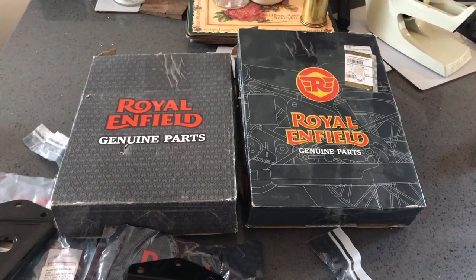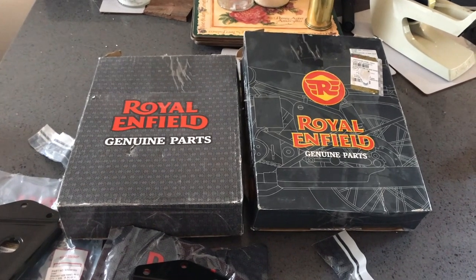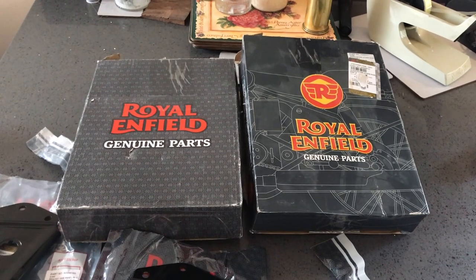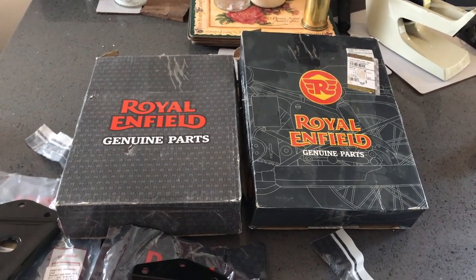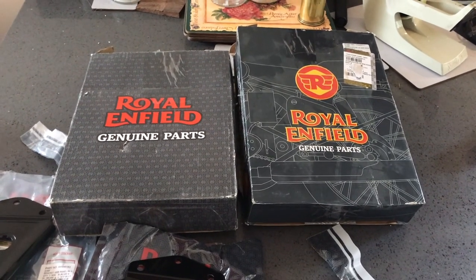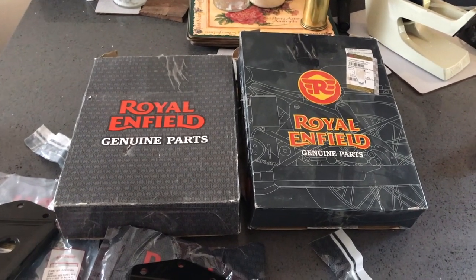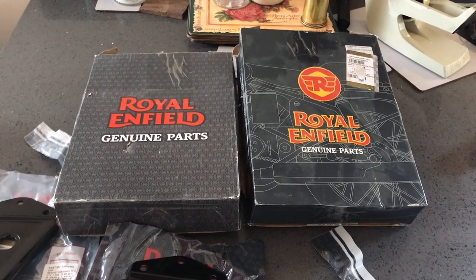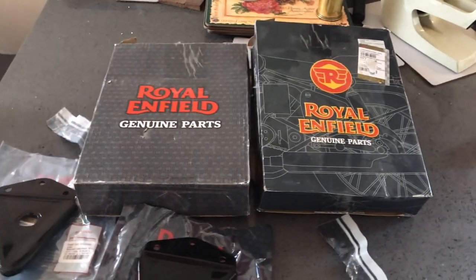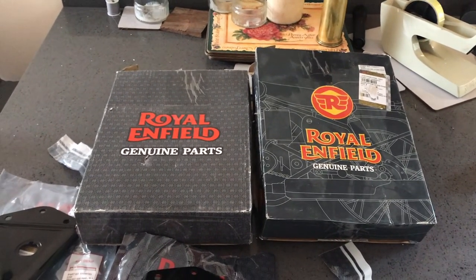What I've done is I ordered from an Indian seller on eBay some Royal Enfield Genuine Parts — two side panels. I got them for 48 quid for the pair and it was free shipping, and amazingly I got them in four days by FedEx. No import duty because it's under the threshold of 135 quid and it's not excise goods like tobacco or alcohol, so there's no import duty.